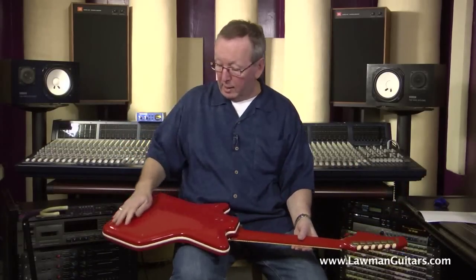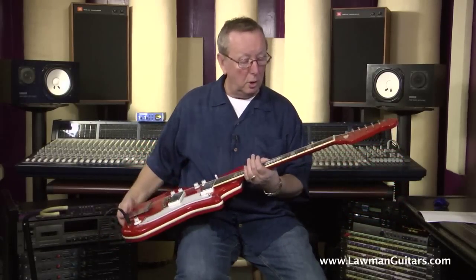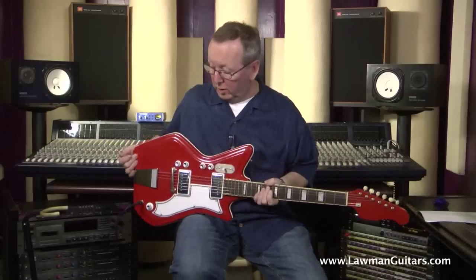The back doesn't have any buckle rash to speak of. It's got really no wear on the back of the neck. The frets on these guitars are actually a little bit low anyway, but there's still plenty of life in them. They didn't use really big fat frets back in the 60s — we weren't really bending like we are today. But it's all original.